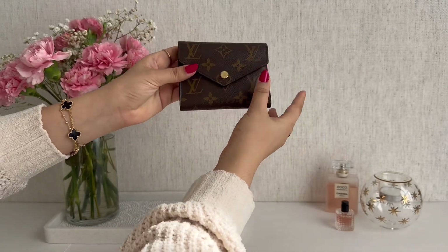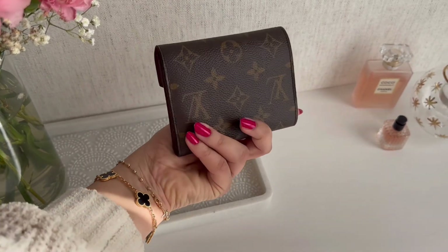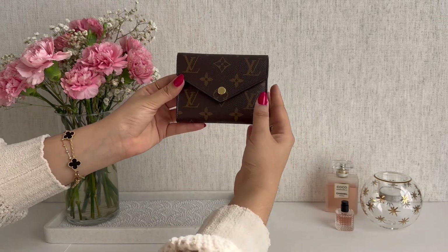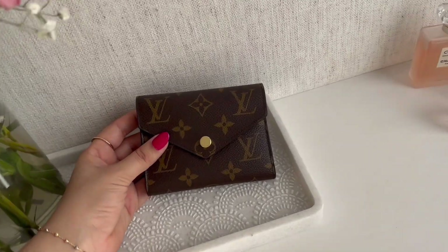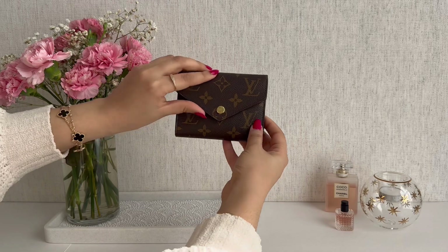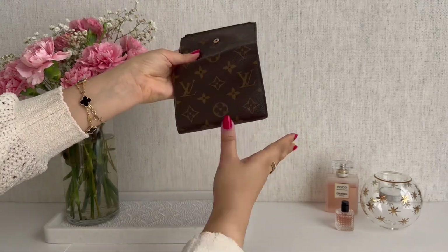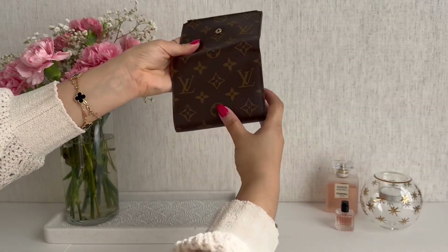I have completely emptied this wallet so you can get a feel for it when it's empty. It's a lovely compact envelope style that is quite geometric in the front and it's in the classic monogram Louis Vuitton canvas material. The canvas is on the outer portion of the wallet and it is one piece in a unidirectional pattern — the whole outer piece is just one piece of canvas all going in one direction.